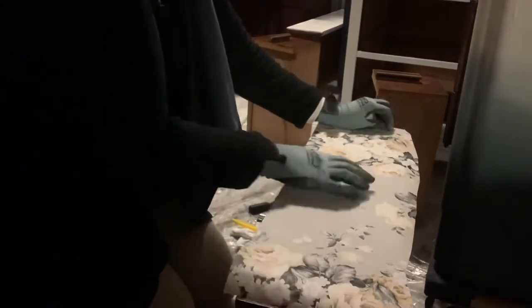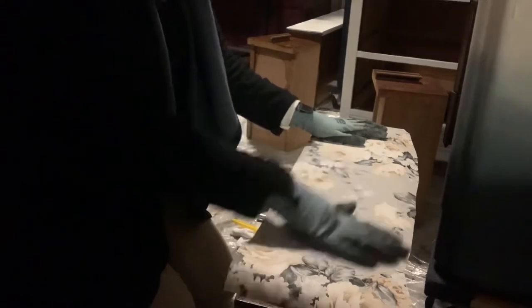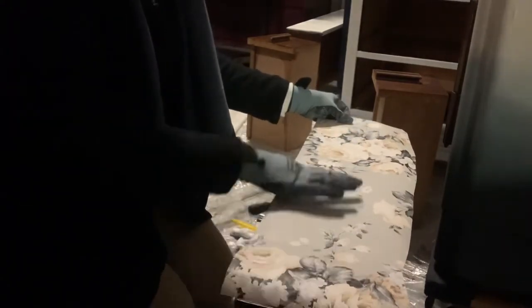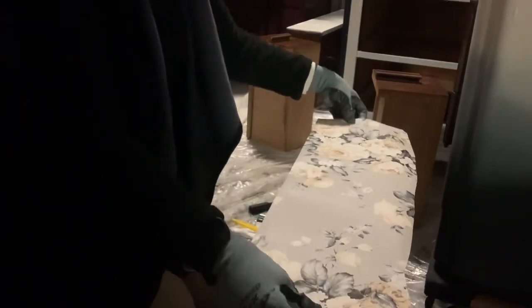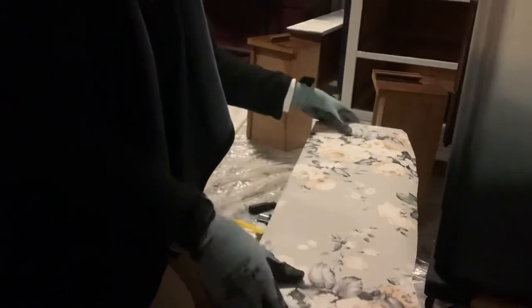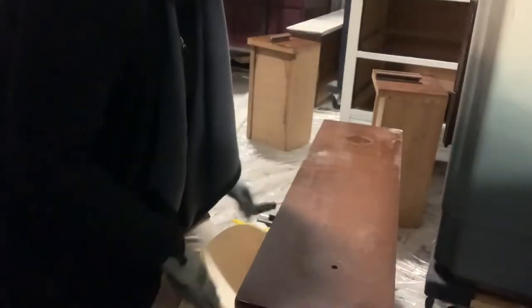I have the paper kind of cut out into a shape that will work, and then you just kind of line it up to where you like the print on the drawer. That's kind of how I did my cutout — I left a little overhang on the edges because we're going to make it super precise with the blade.